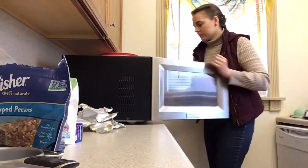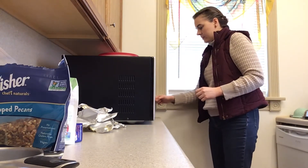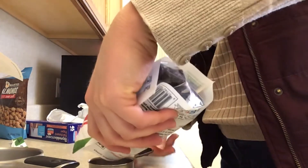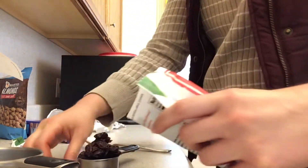To melt your chocolate, microwave it one minute at a time at 50% power. The recipe says 30-second increments at full power, but I prefer one-minute increments at 50% power. Stir each time you take it out.